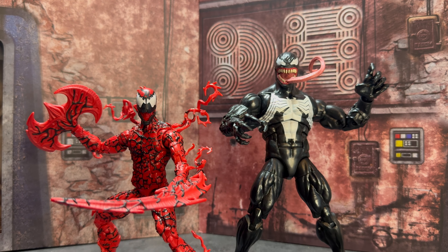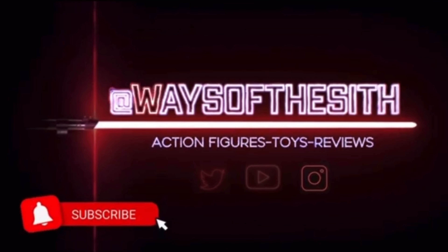Thanks so much for taking the time to check out the video. Please make sure to like, comment, and subscribe. And as always, may the Force be with you. This is The Way. We would be honored if you would join us.